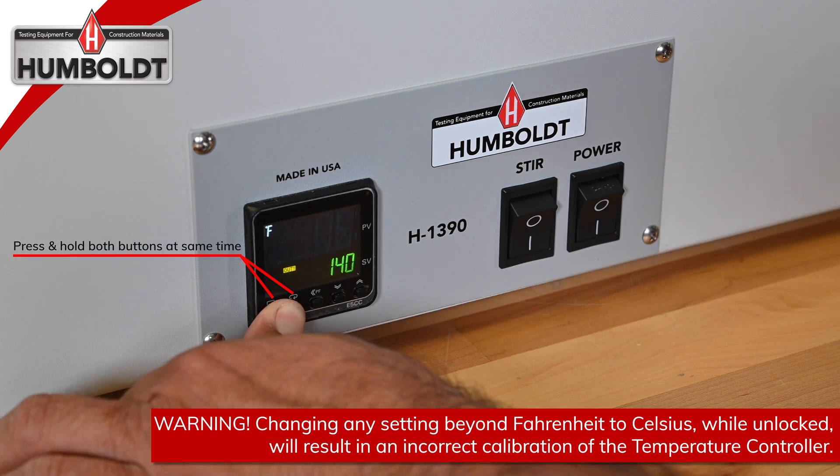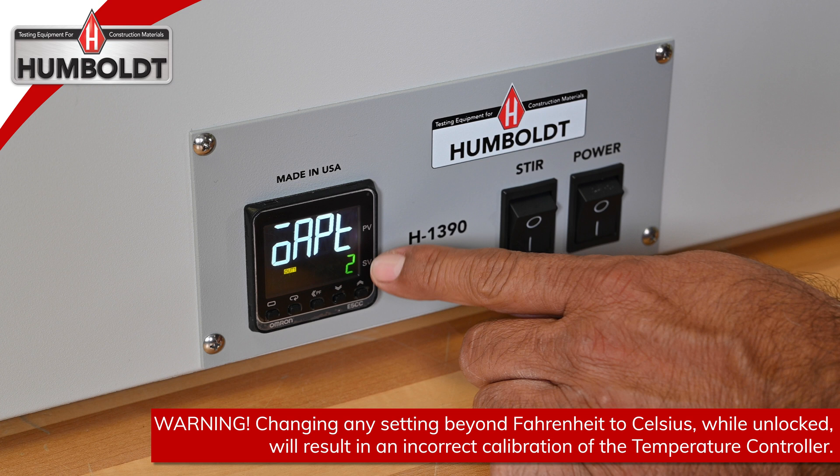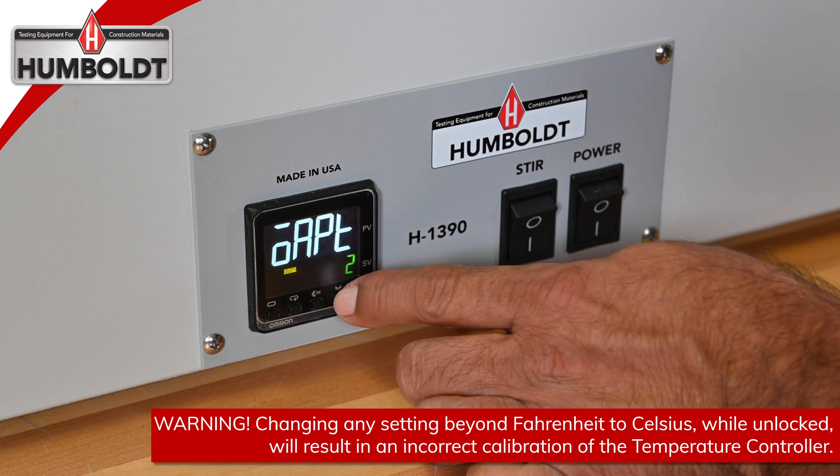Press and hold the first two buttons on the left until the controller shows OAPT with a setting of 2. Using the down arrow, change the 2 to 0.